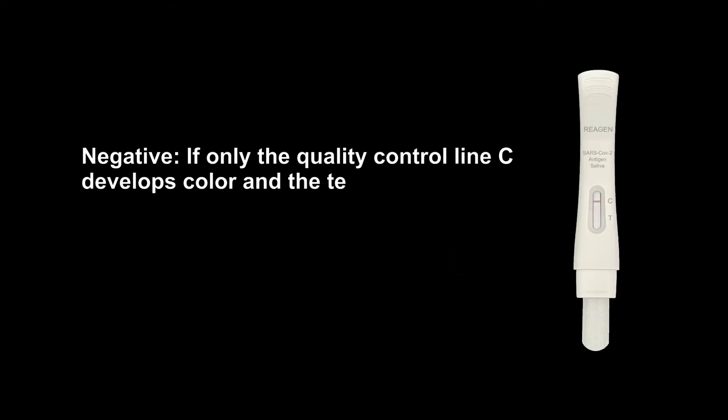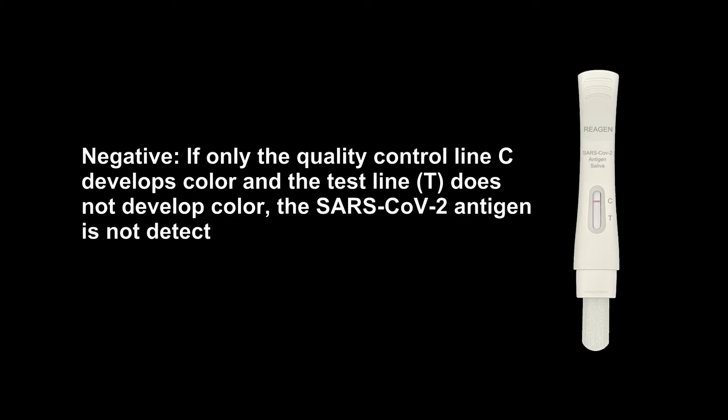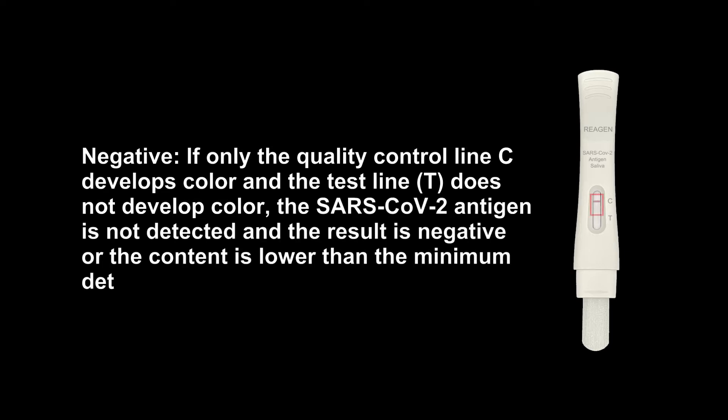Negative. If only the quality control line C develops color and the test line T does not develop color, the SARS-COV-2 Antigen is not detected and the result is negative, or the content is lower than the minimum detection limit of the product.